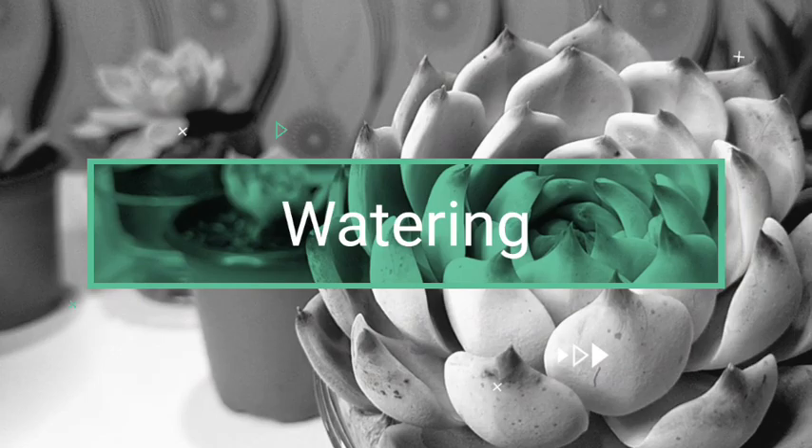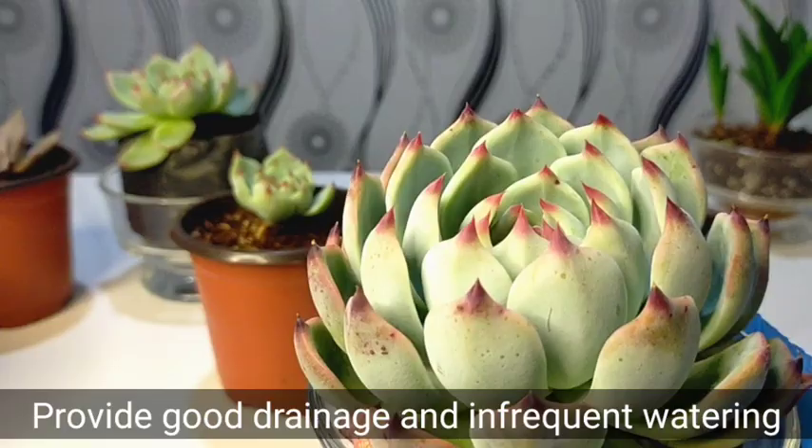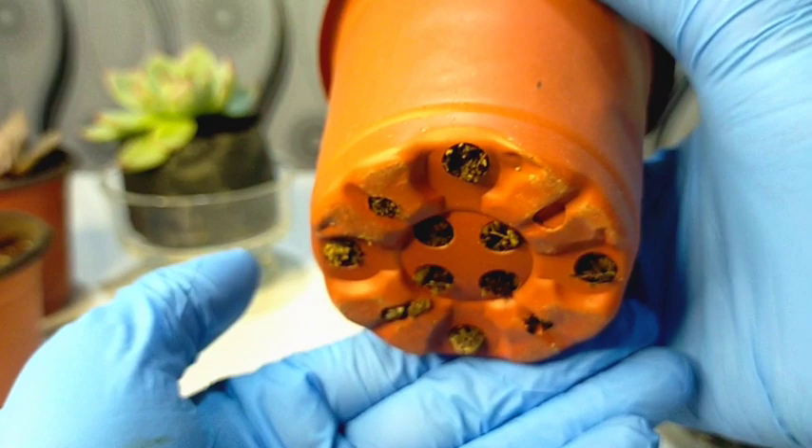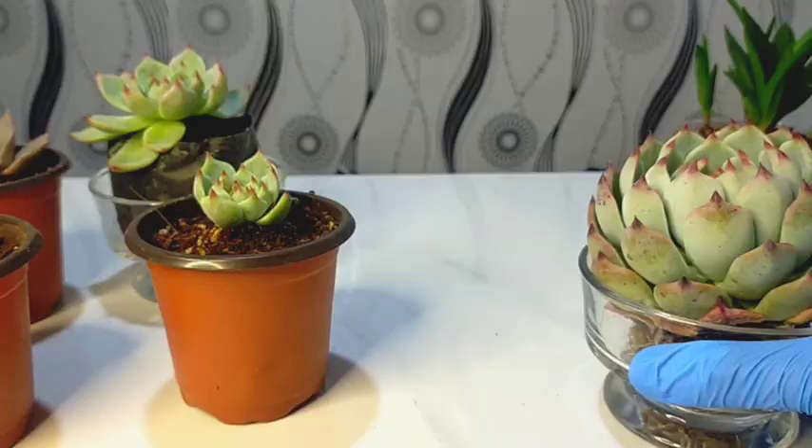Like most succulents, they need great drainage and infrequent watering. It's best to make use of the soak and dry method when watering this one. I have here one cat's claw that I just repotted, and its drainage holes are large to make sure that water will really drain.